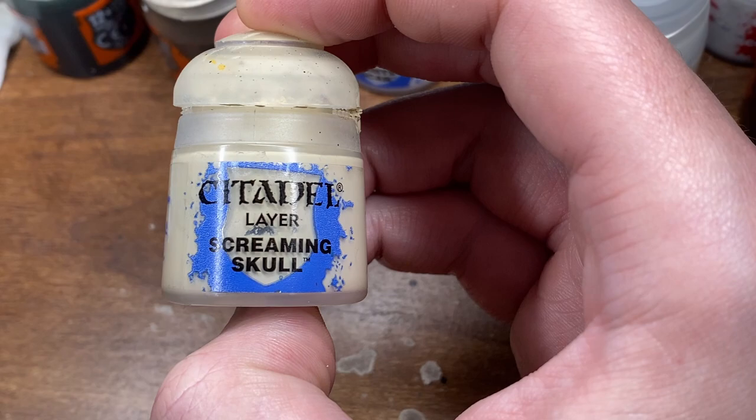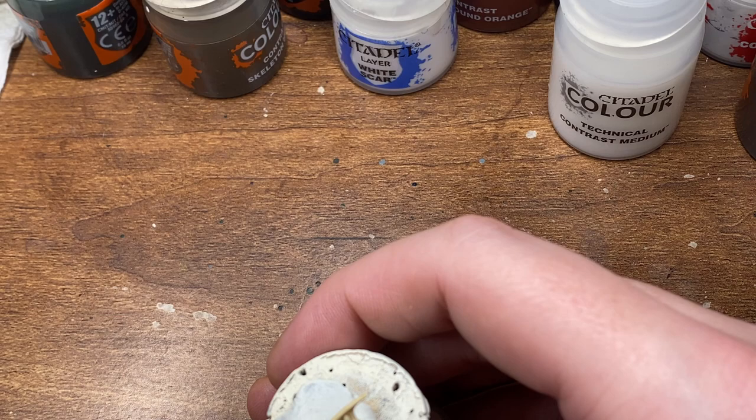Now that that's dried, you can see that it's already come together quite well. This is why I love contrast paint so much — they're just a really useful tool to have.